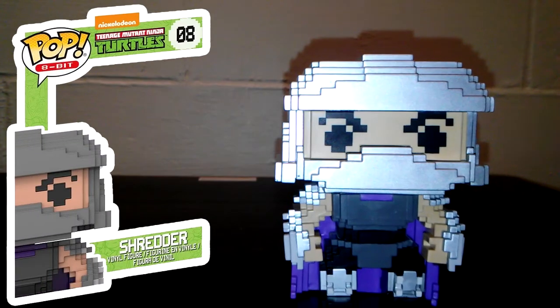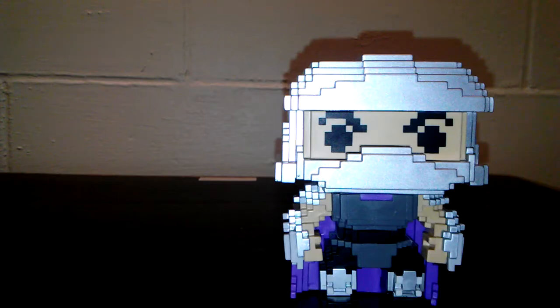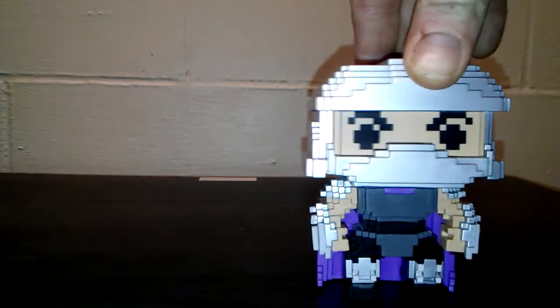Last but surely not least is the Shredder. He is by far the heaviest pop I have ever felt in my life — he is insanely heavy, he weighs about as much as the 10-inch group, if not heavier than that. But they did really good work with him. He is the New York Comic Con exclusive from 2017. I like the way they did his eyebrows, the helmet itself, the spikes on his gauntlet, and he's got the big purple cape. It's just really, really cool looking Funko.